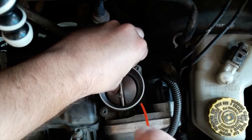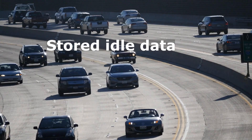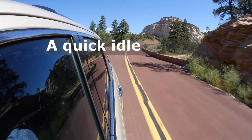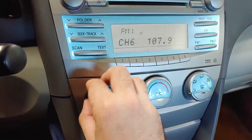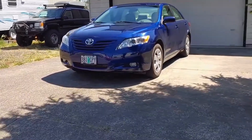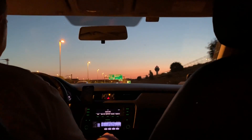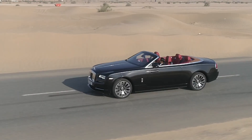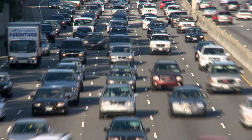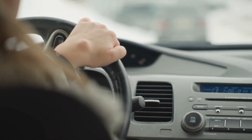Number 4: Idle Relearn. After resetting the TPS or cleaning the throttle body, you may notice the car idling rough or even stalling. That's because the ECU has lost its stored idle data and now needs to relearn it. Start the car with all accessories off and let it idle undisturbed for 5 to 10 minutes. Then switch on the AC and let it idle for another 5 minutes. Finally, take the car for a short, gentle drive, varying the throttle slightly. This allows the ECU to adapt new TPS values and stabilize fuel trims. Skipping this relearn often leads drivers to think the TPS is still bad, when in fact the ECU just hasn't adjusted yet.